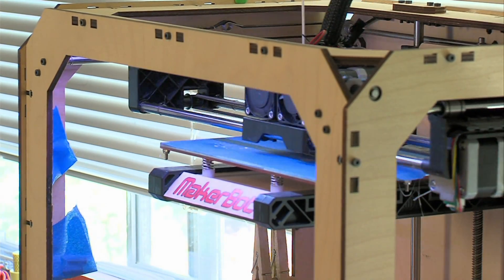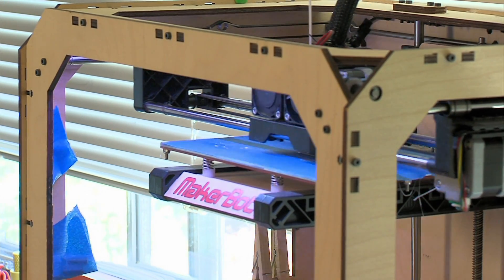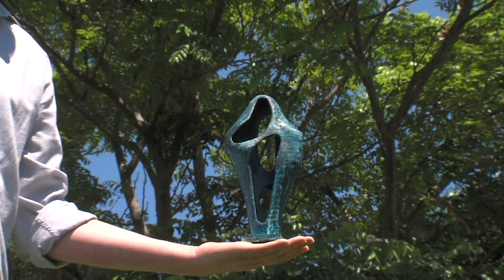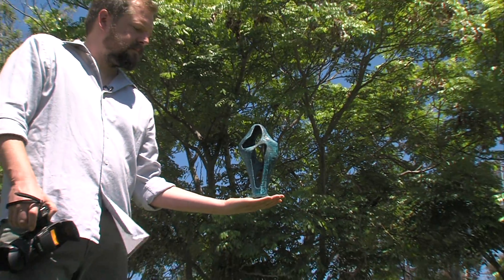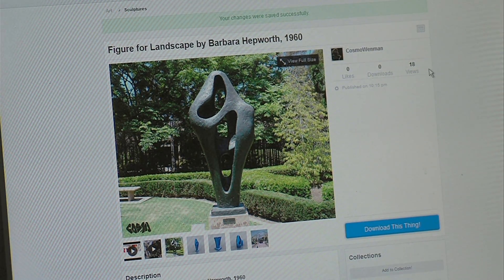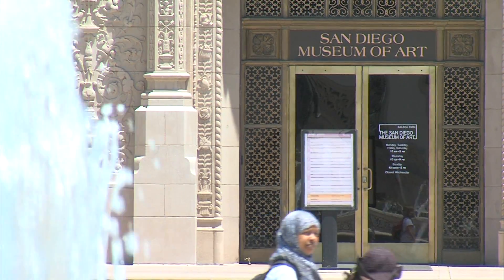We asked Wenman to show us how the printer works. We decided to make a small version of an artwork San Diegans are familiar with — a miniature test print of Barbara Hepworth's 1960 Figure for Landscape, which he scanned at the San Diego Museum of Art.